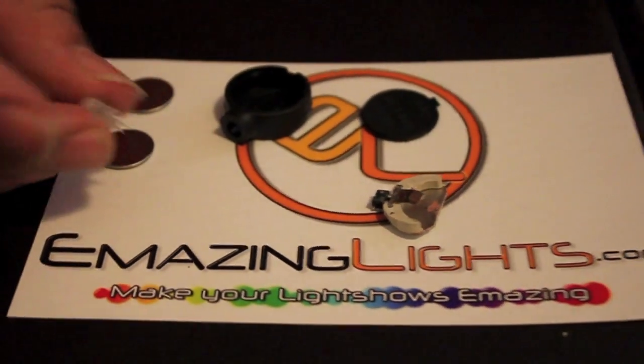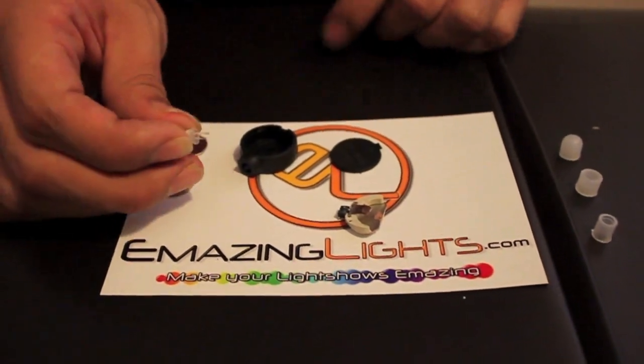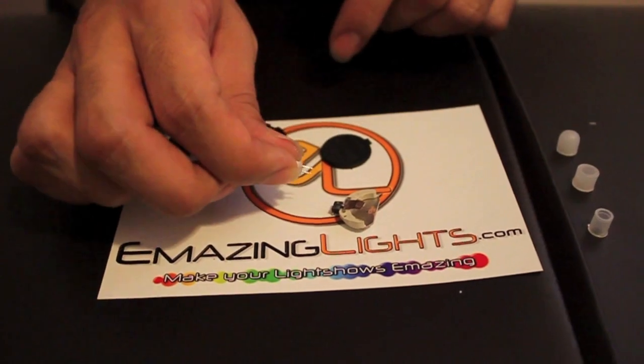For the LED on these, you're going to want to cut it pretty short. The idea is to have the back of the LED touch the back of the chip.